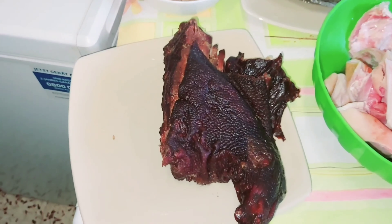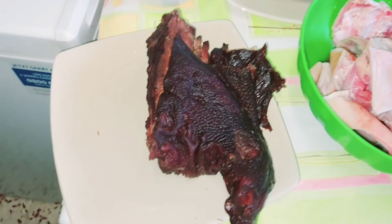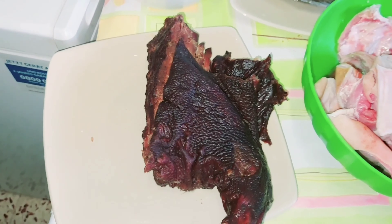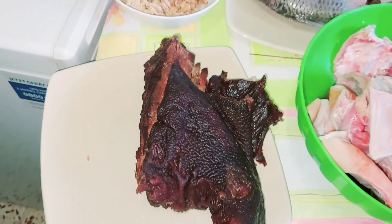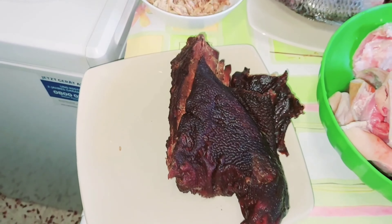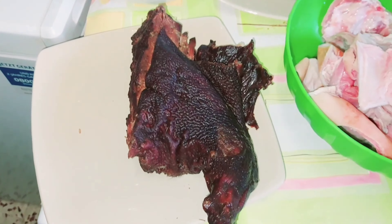Today guys we are going to be preparing pepper soup. This kind of pepper soup you can use to eat anything — rice, panda, yam, stash, anything at all — because I'm going to be mixing this with sumansu, so you can use it to eat anything without wasting much of your time.